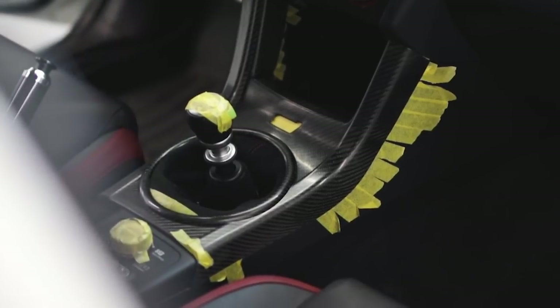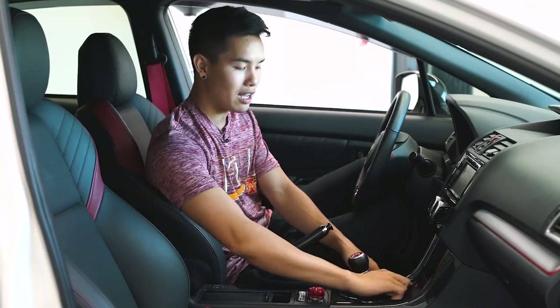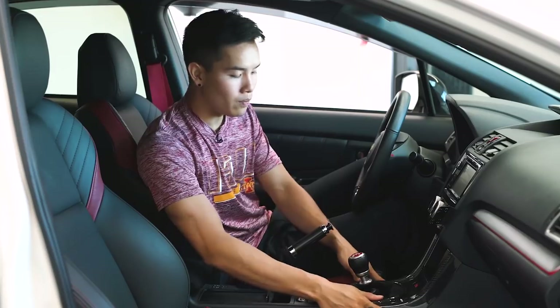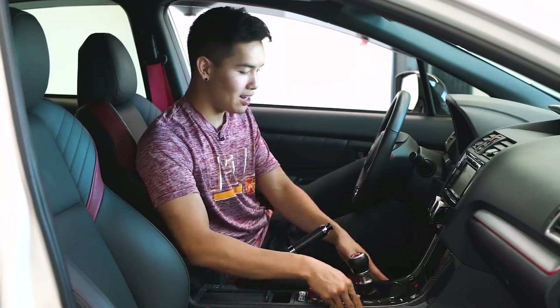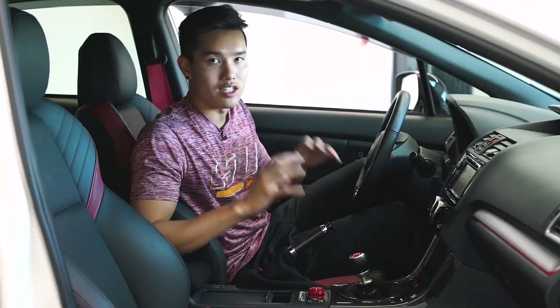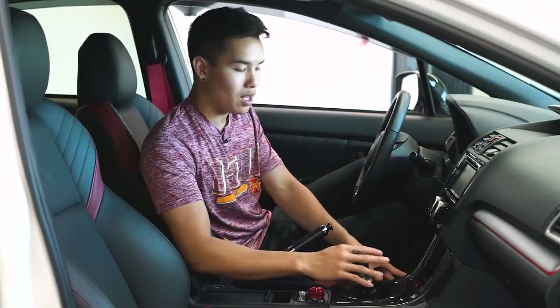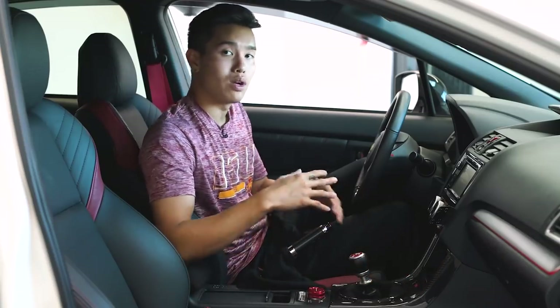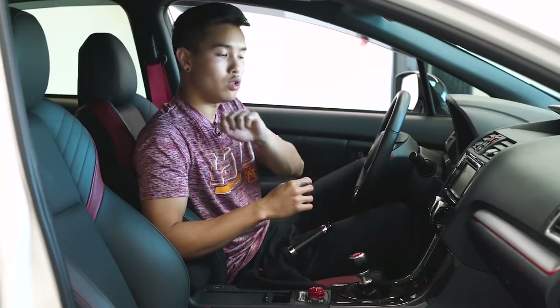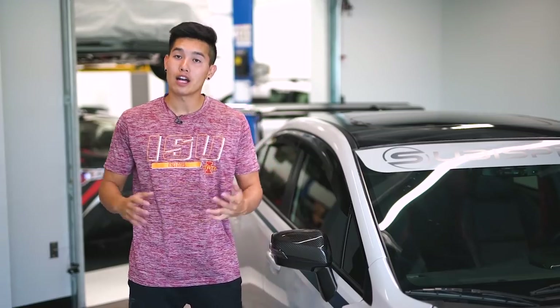I'm super impressed with how well this fits, and seeing how much time and effort he took to test everything and make sure all the edges were perfect — you can see it in the final product. It even has the cutout for the STI logo, and it just slides right in. It looks OEM, gets rid of all that silver, and completely changes how the interior looks. It has a nice gloss finish with a carbon weave, and it's super easy to install — it has pre-applied 3M on the back, just peel the backing off, slide it into place, and you're golden.